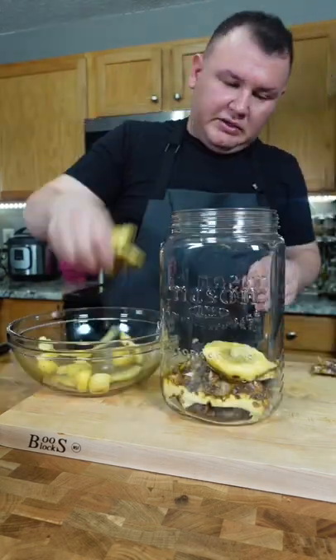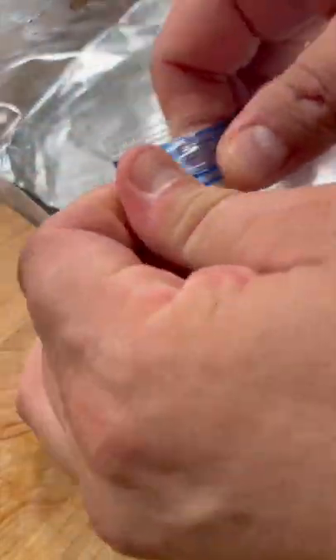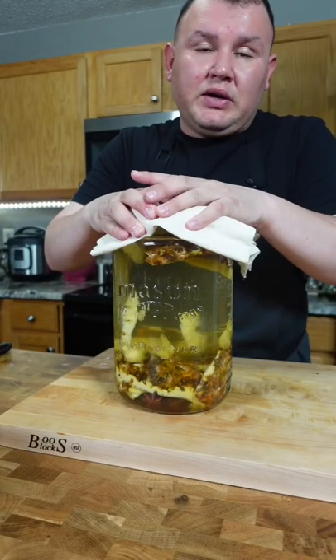Everything goes here — all the leftover pineapple and all the peel. Now water. I'm gonna put a piece of cloth inside a seed bag and place it inside the jar just to help the peel stay under the water. And cover it with a cloth.